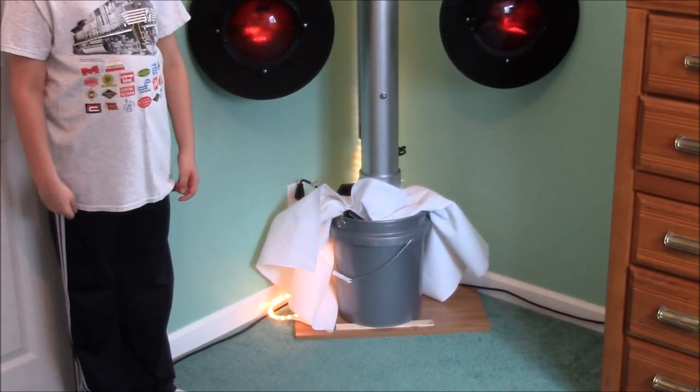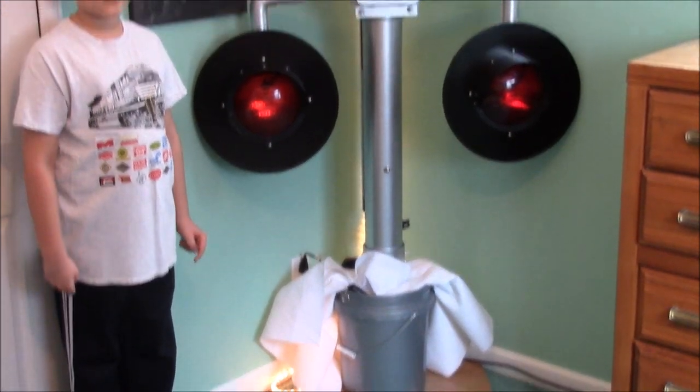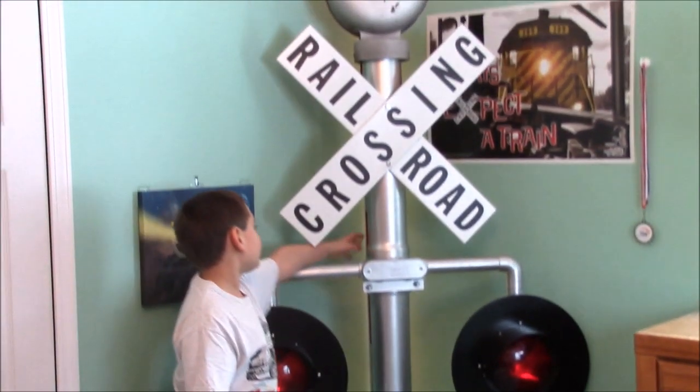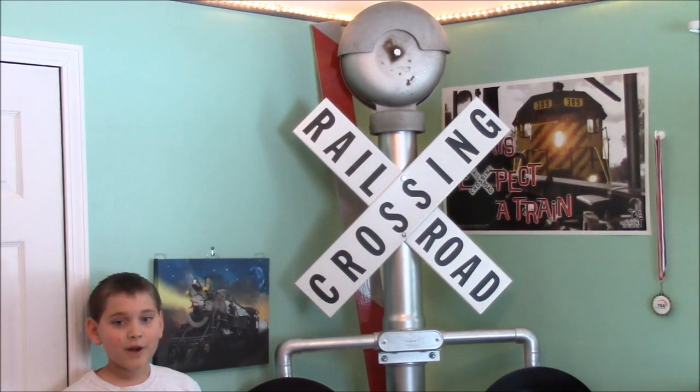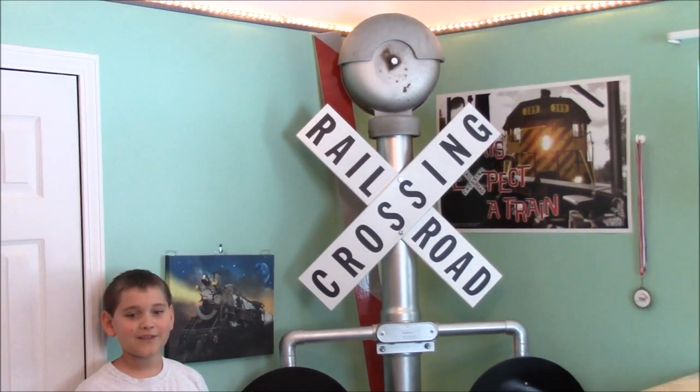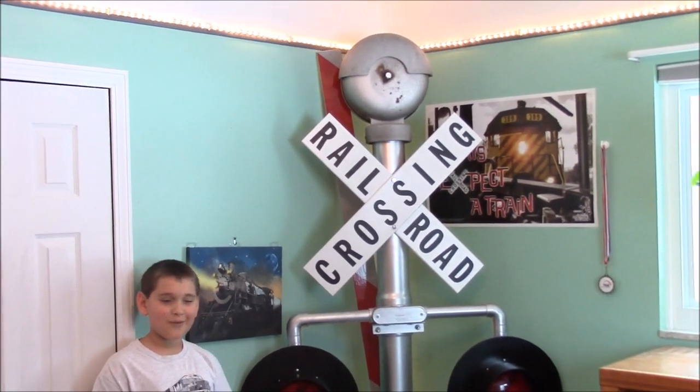The gate is made from 1x4 pine and has to be manually put up and down. The red and white striped tape was given to us by a company that supplies it to the railroads. Let me demonstrate how it works.